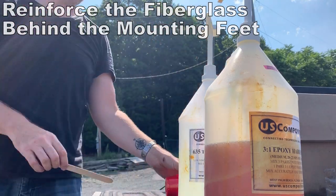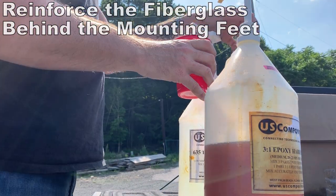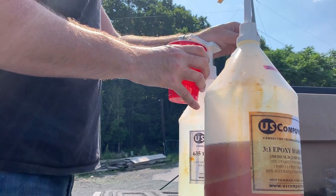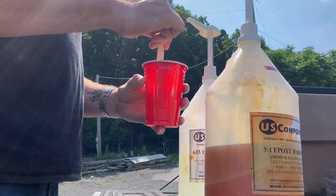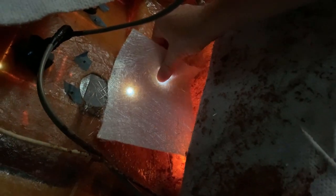I was concerned that I'd be putting a fair amount of additional stress on the areas where the mounting feet were bolting to the hull. So I mixed up some epoxy, and at each of the four mounting locations I laid in three layers of fiberglass cloth and three layers of fiberglass mat, simply to strengthen the area and to distribute the load.